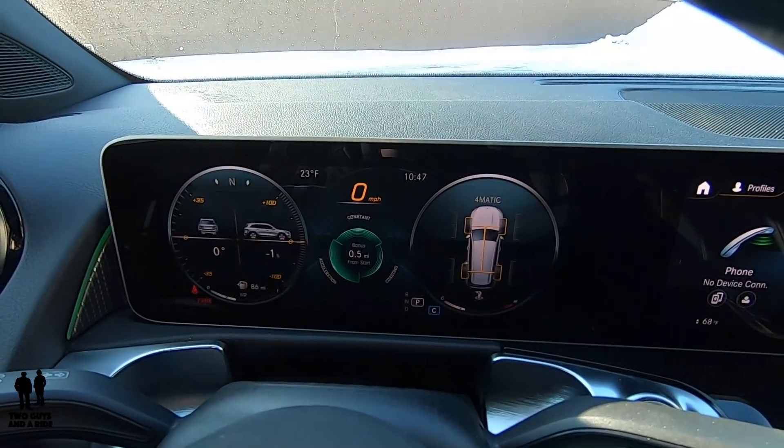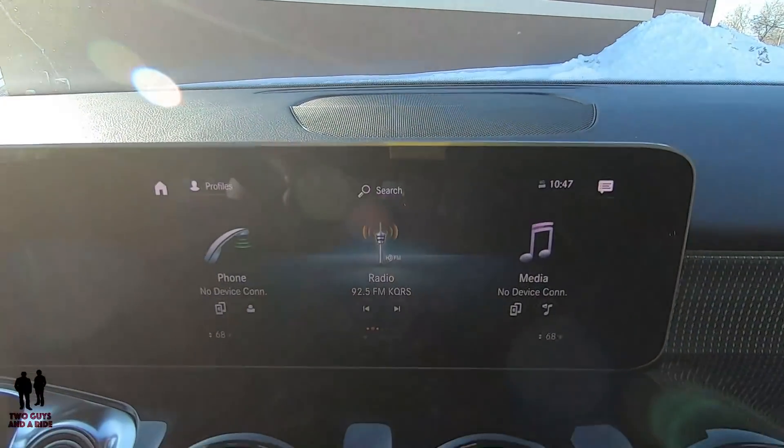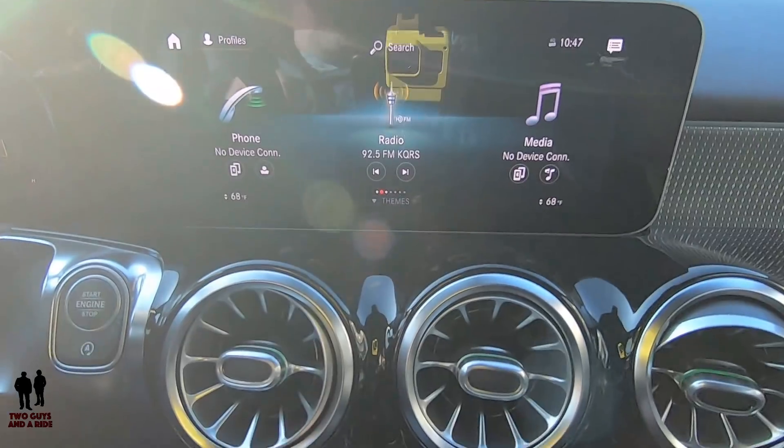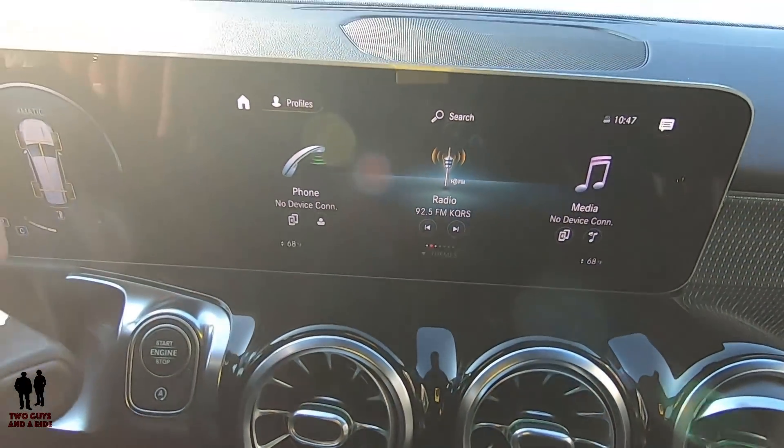It definitely feels more like something you'd expect from an upper class. The MBUX system makes everything in this car easy to get to because you can do it all from the steering wheel — you don't have to worry about reaching over to control anything, whether it be climate control or heated seats. Probably one of the easiest vehicles to control everything in.